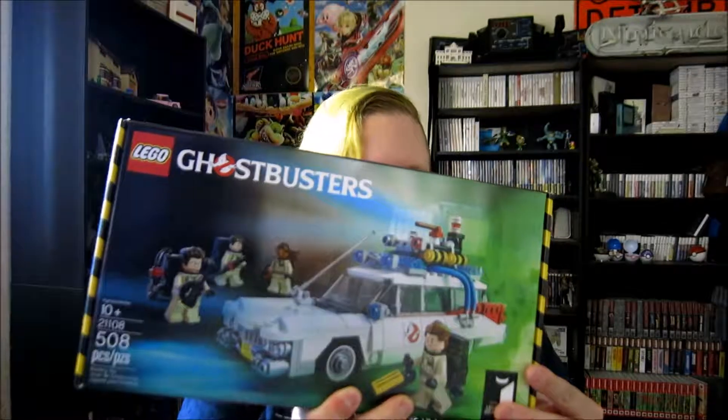Hi everybody, Jason here, and today we're going to be doing another LEGO build. The build we're going to be doing is the Ghostbusters Ecto-1. This was celebrating the 30th anniversary of Ghostbusters, and it was number six in the series of LEGO Ideas builds.